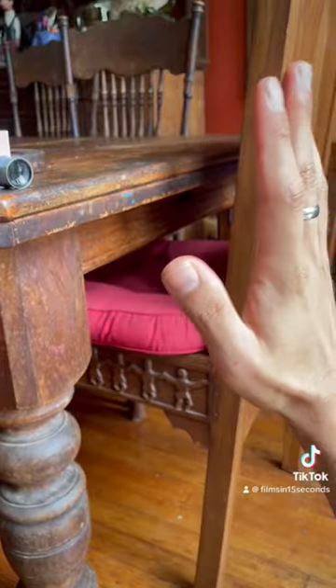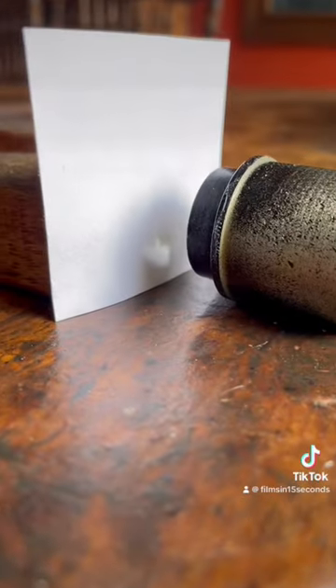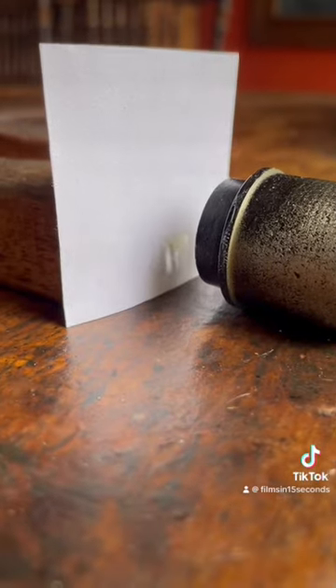This piece of paper is going to mimic a camera sensor. Right here I'm measuring the flange distance — that's the distance between the projected image and the back of the lens.